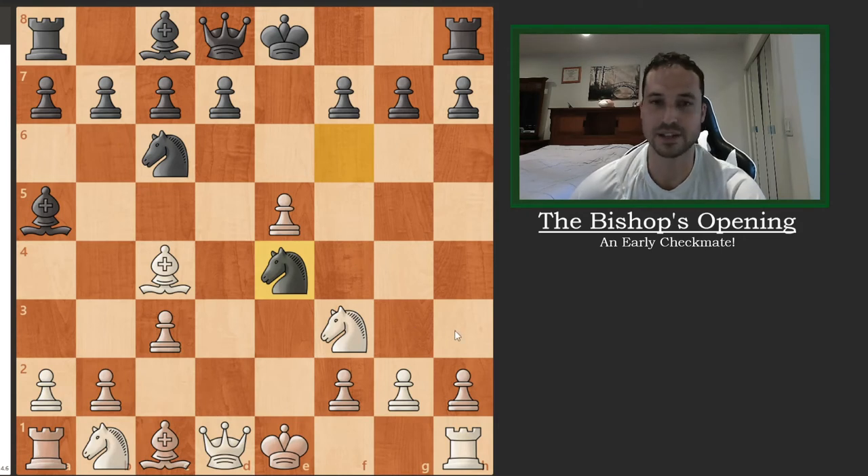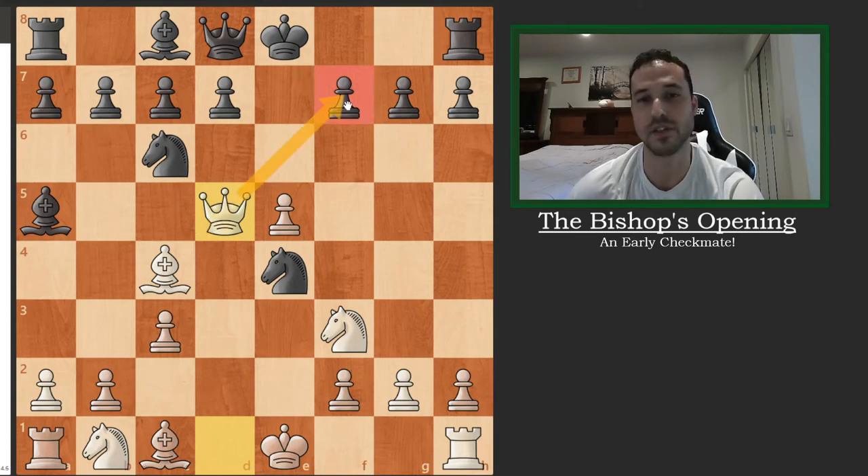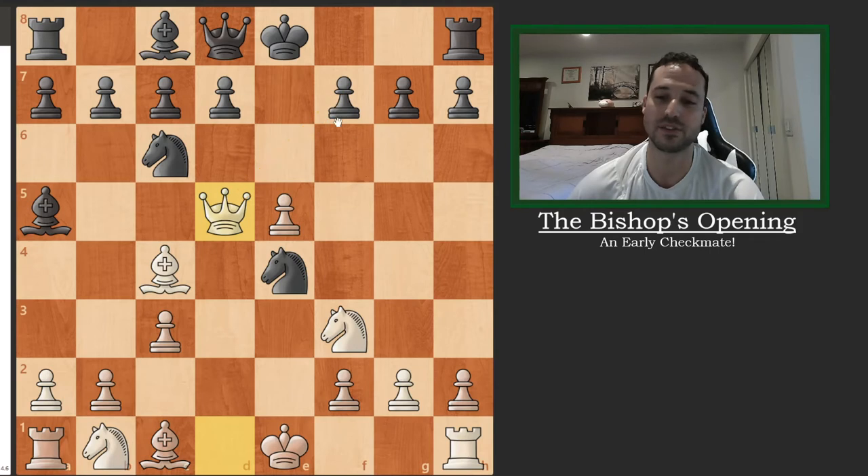The correct move here, very typical in the Bishop's Opening, is queen to d5. This creates a battery on the diagonal and threatens checkmate on the next move. In addition to that, it's also threatening the knight on e4, which is undefended. That's where the dual threat comes from.